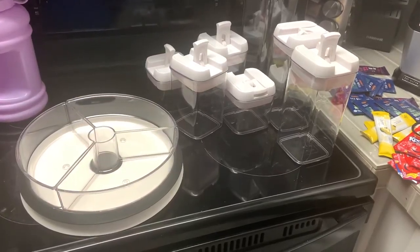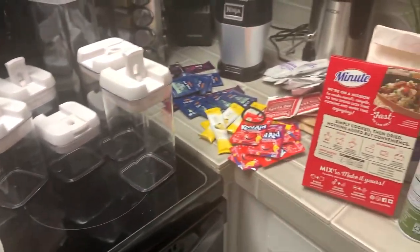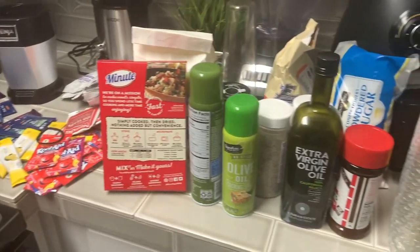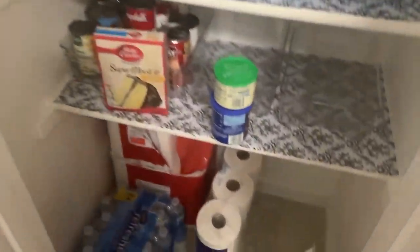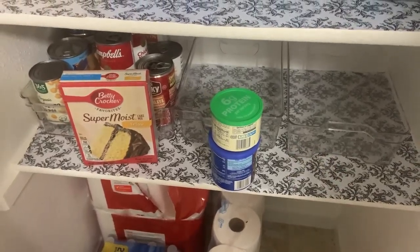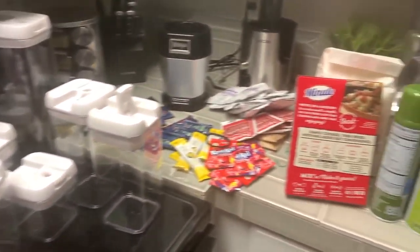My extra containers came in from Amazon today, so I can finally put all the rest of the stuff away. I also ordered two more containers for the bottom shelf, so we'll put all that away too and just keep storing and organizing everything until the pantry is all nice and neat.